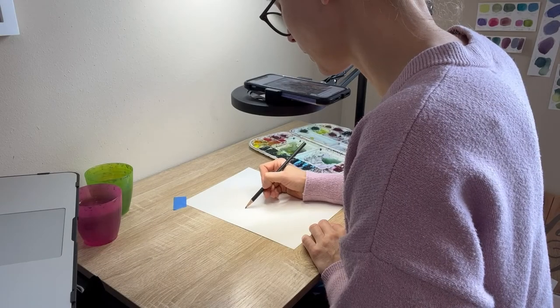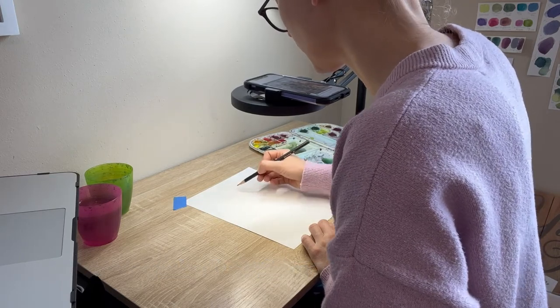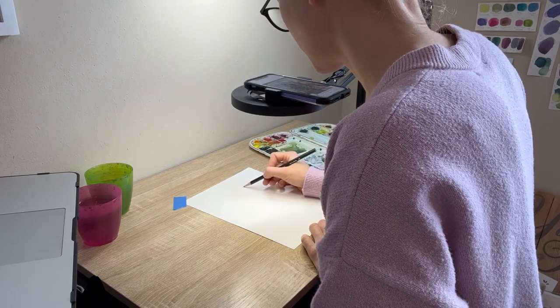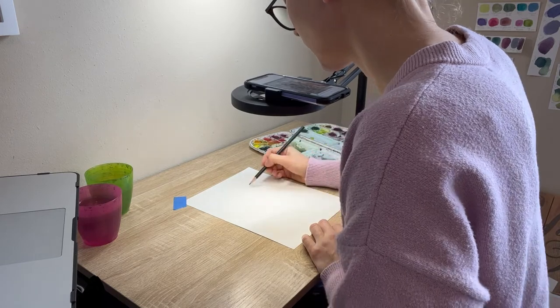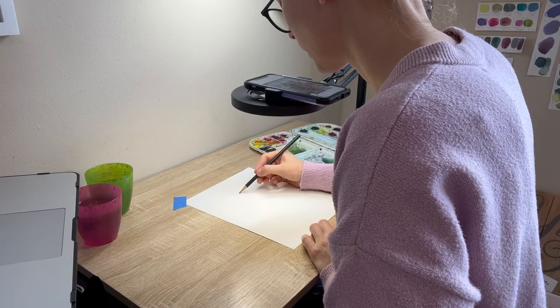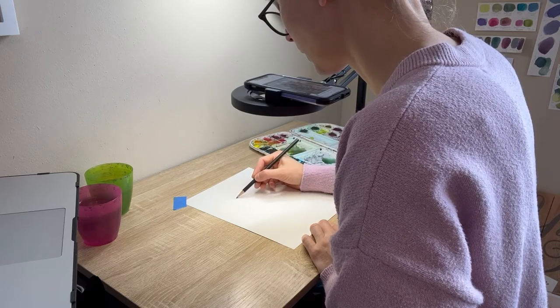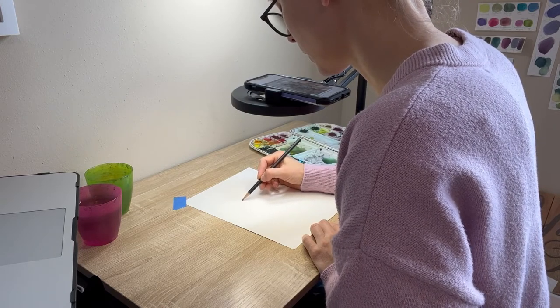I personally choose to use an app called DaVinci Eye that I downloaded onto my phone, which helps me trace my reference photos onto my watercolor paper. I'm looking into my phone as it's held on my phone clip, and I can see my watercolor paper as I look at my reference photo.